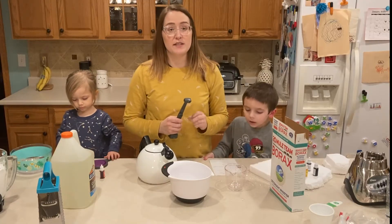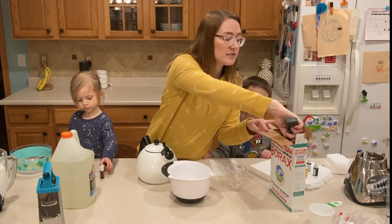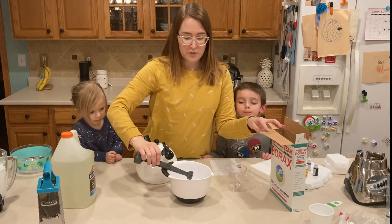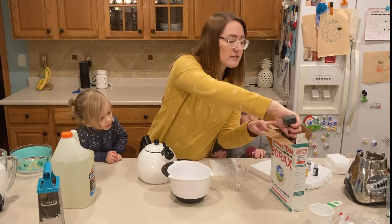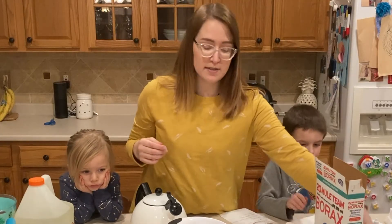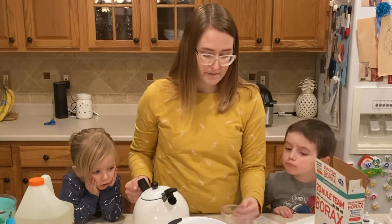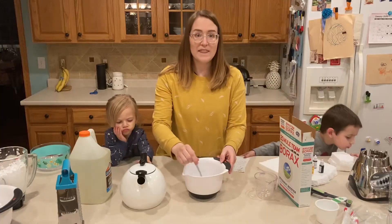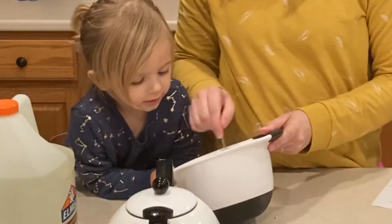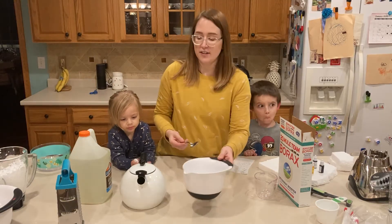The next thing we need to do is mix our borax with very warm water. So we have two teaspoons of borax — and again, just be really careful with this. We don't want to get it in our eyes or mouths or anything like that. Then we're going to mix our borax with a half a cup of very warm water and stir it until the borax has completely dissolved into the water. You shouldn't see anything but the water. Then we're going to set that off to the side.